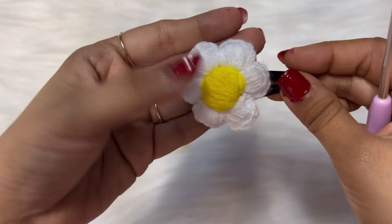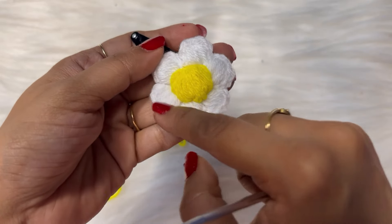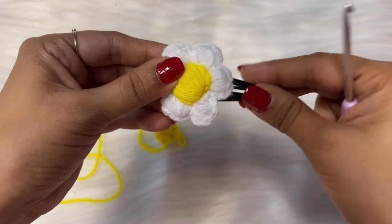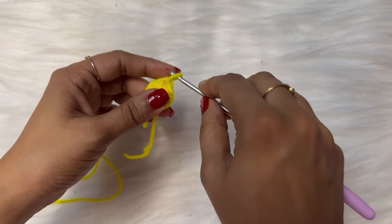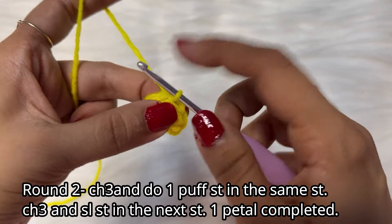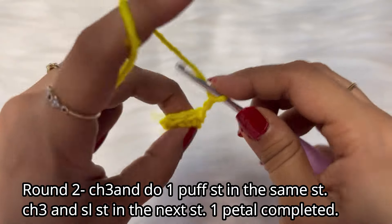Now let's move to the petals. As you can see, these are the petals — here we are going to do puff stitches. It is a very beautiful stitch and it gives a very beautiful end result. So let's do it!